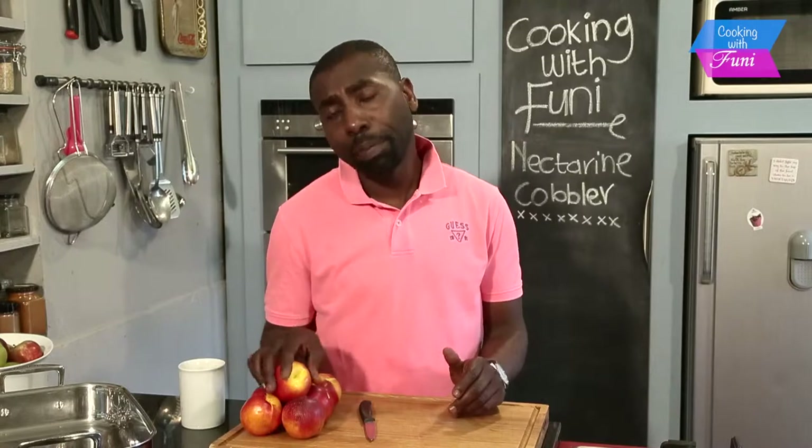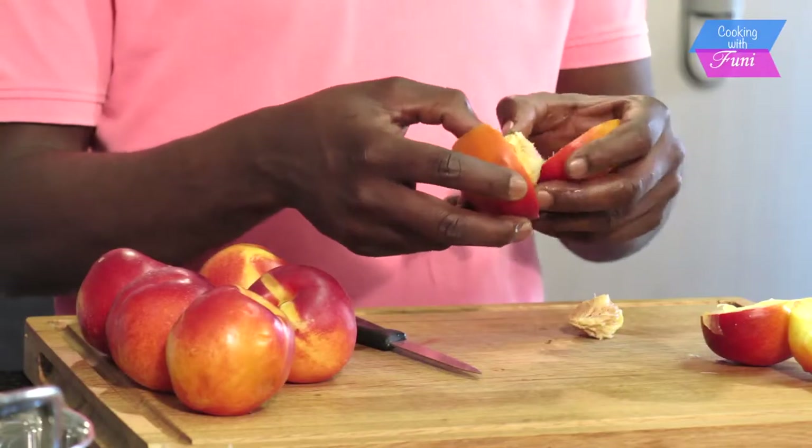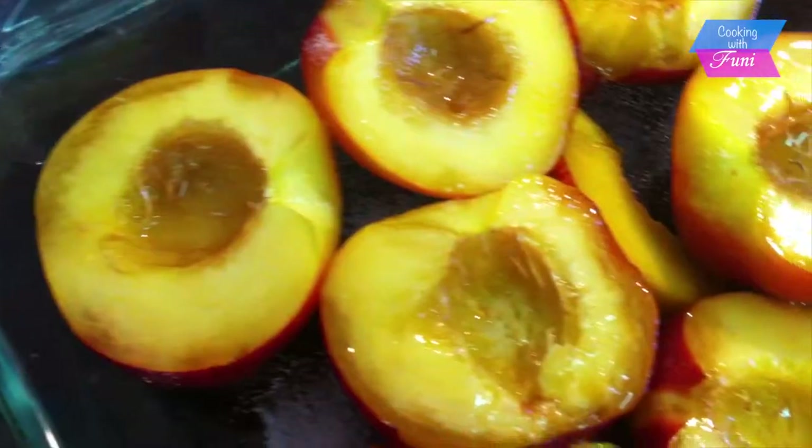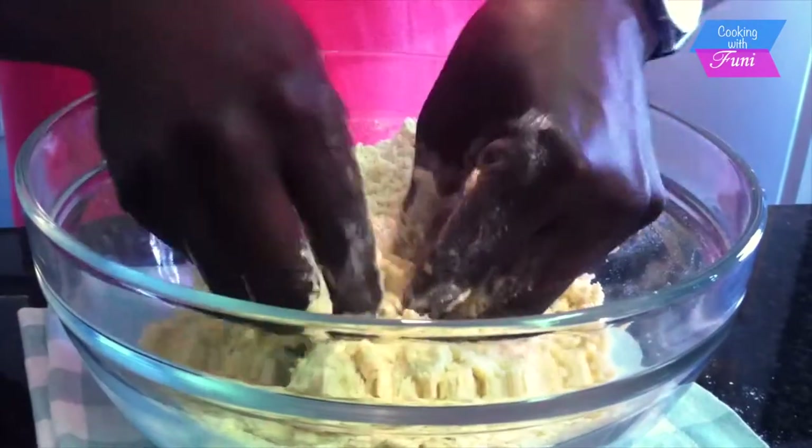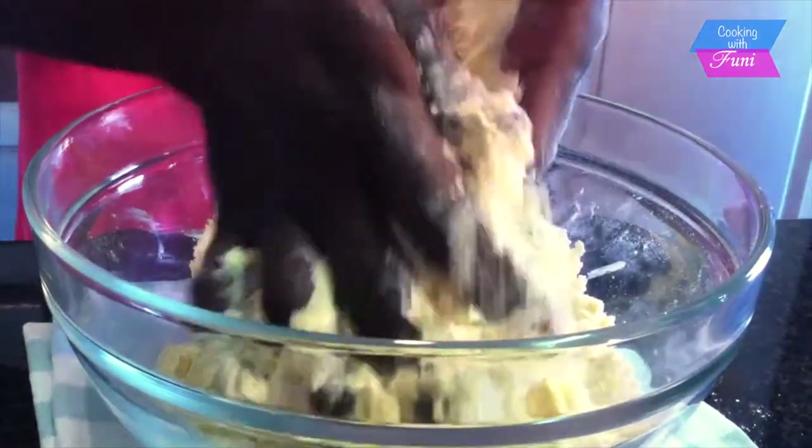What I'm going to do now is prepare my nectarines — I'm going to half them, remove the pips, put them in my baking tray, and sprinkle a little bit of caster sugar on them. Then I'm going to make my scone dough and put it on top.